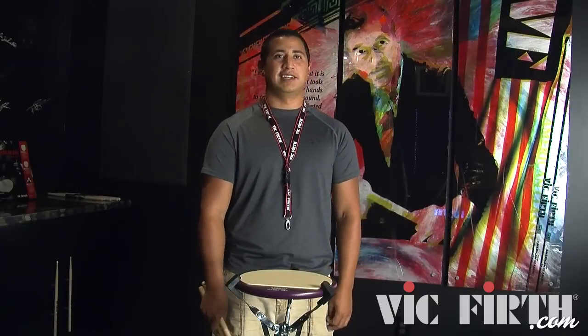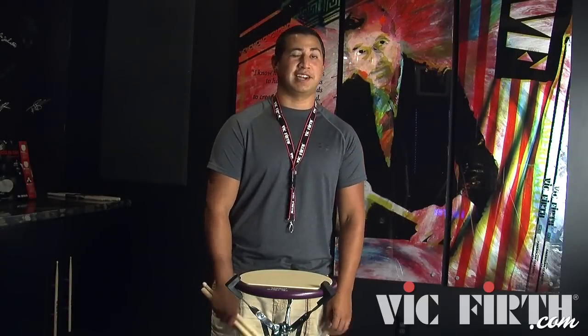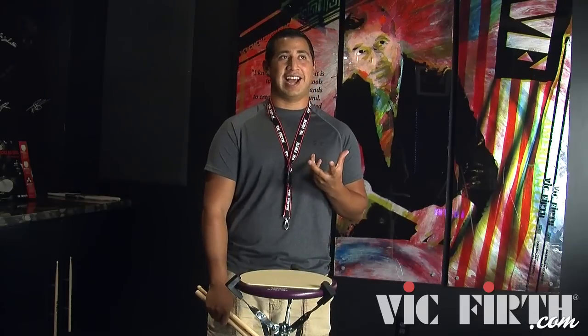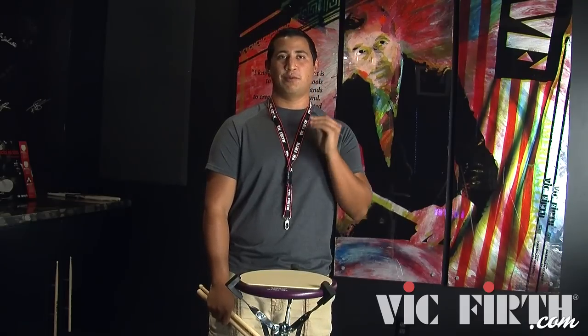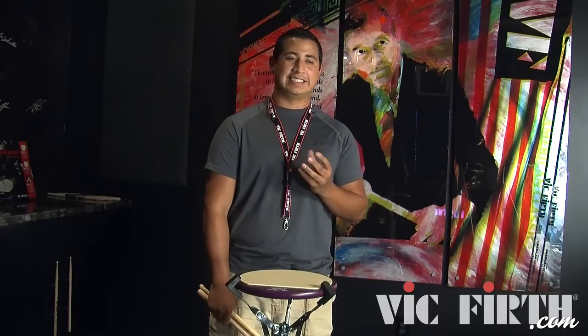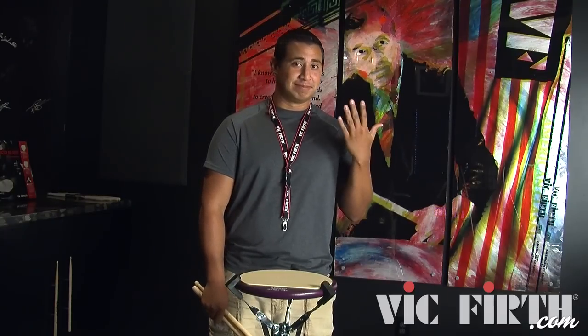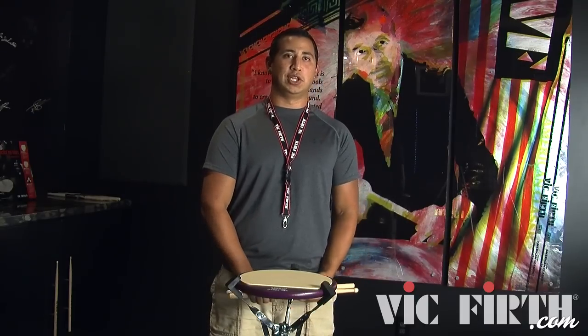Hi, my name is Emmanuel DeLeon and I'm going to teach you guys a new rudiment that you probably never heard of. I learned it a long time ago and can't really remember who taught me it, but hopefully you're watching and maybe you could drop me a line. No hurt feelings, but yeah, so these rudiments are called balloons.